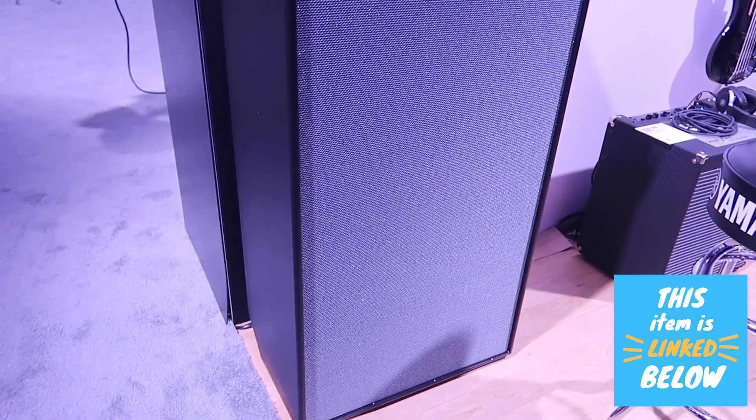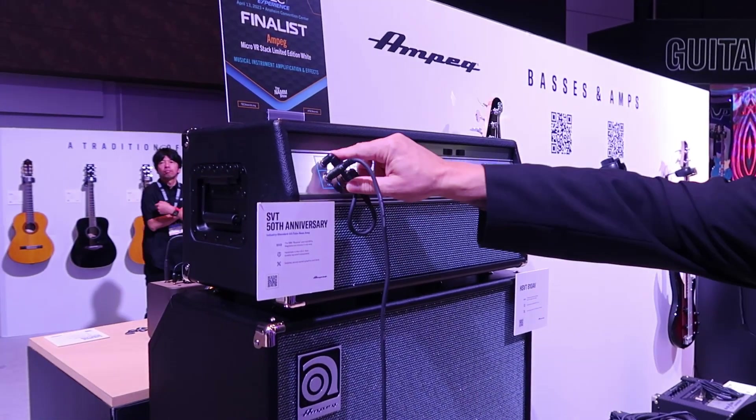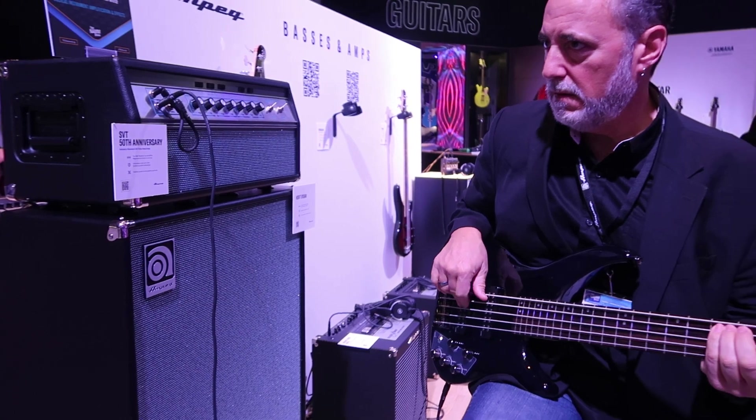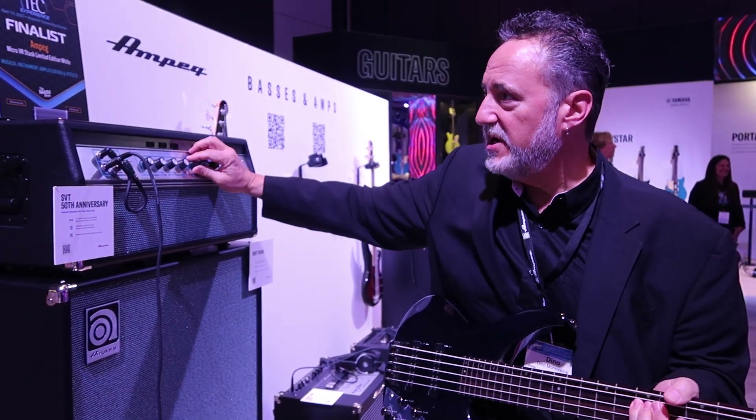So with this amp, we wanted to give both fans an amplifier they could both enjoy. You can actually blend the two channels or switch from one channel into the next. This is just Channel 1... and this is Channel 2.